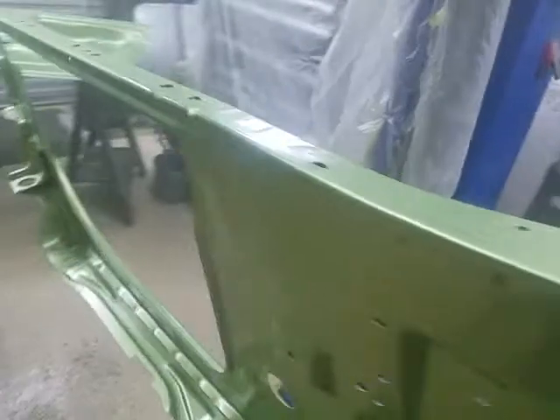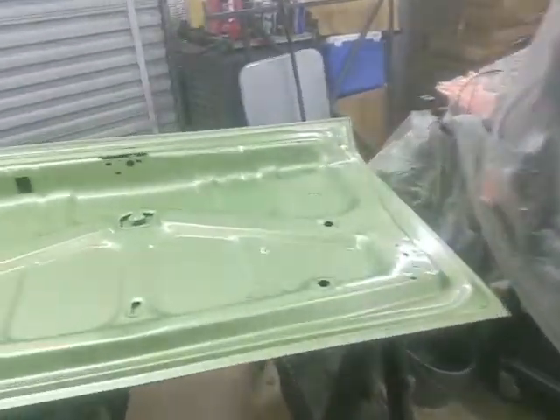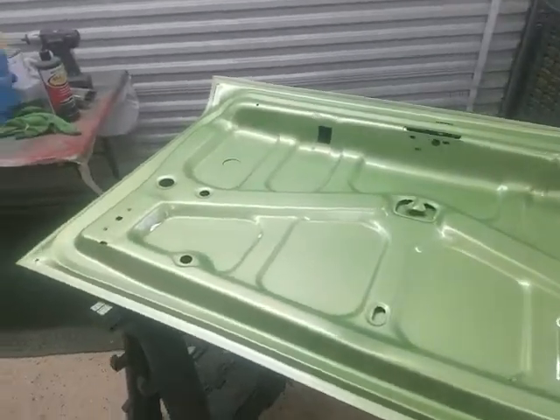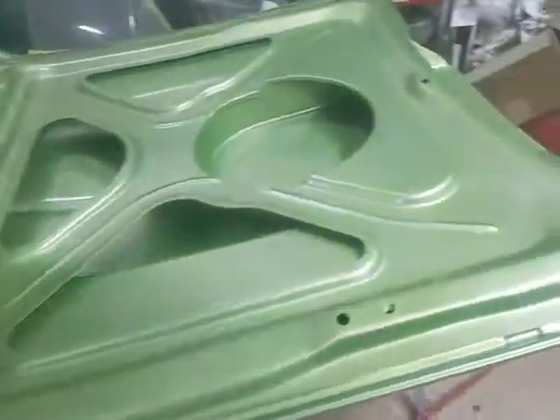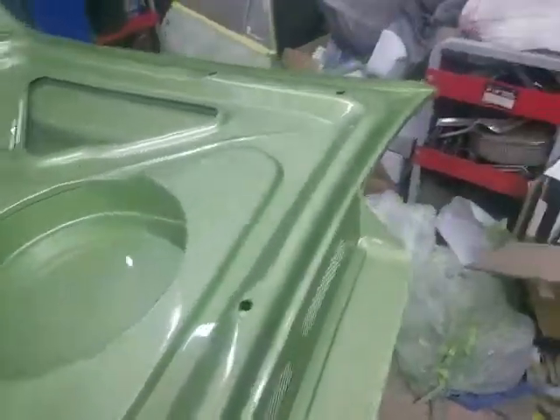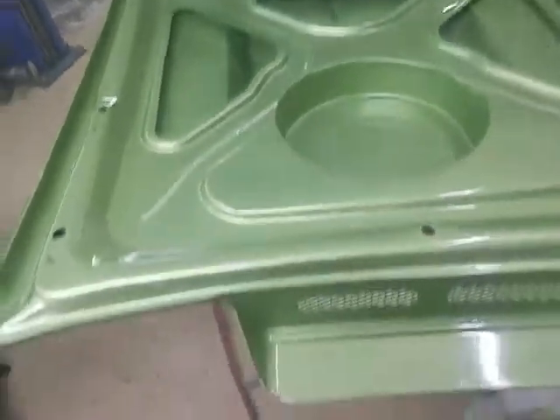And we're getting some color on the underside of the trunk lid, as well as the hood. Should have these both finished up here in a couple of hours. Should look pretty decent, I think.